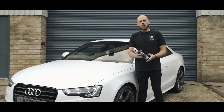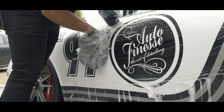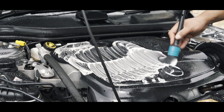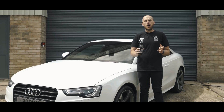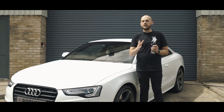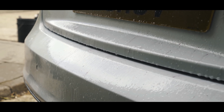In today's episode we're going to be throwing a spotlight on our contamination remover IronOut. Whilst IronOut is commonly used as a wheel cleaner, its intended purpose wasn't actually as a wheel cleaner — it's intended to be used to remove ferrous contamination from the paintwork of vehicles.